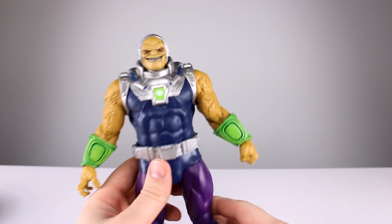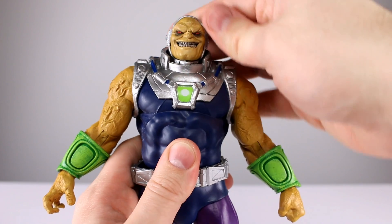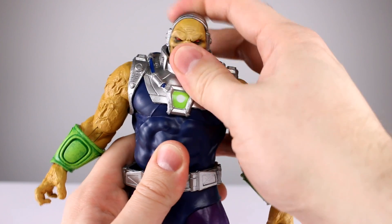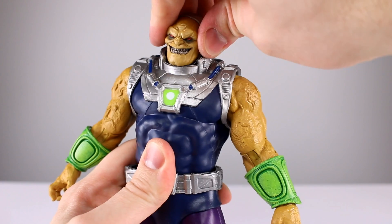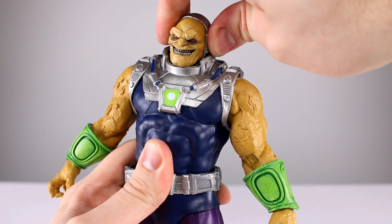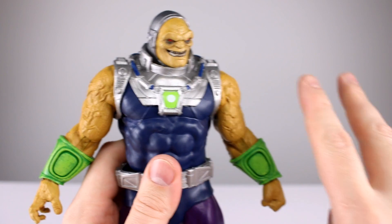Zero out of ten for accessories. Now let's talk about articulation - will this guy pose well? His head doesn't really look back at all. It looks down just a touch and rotates just a touch because of the collar. It does lean a little bit because it's on a ball peg, but you're not really getting much out of it - almost none.